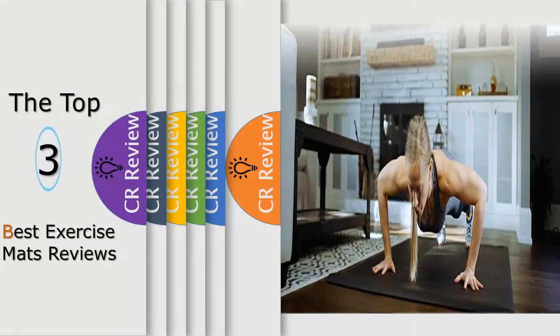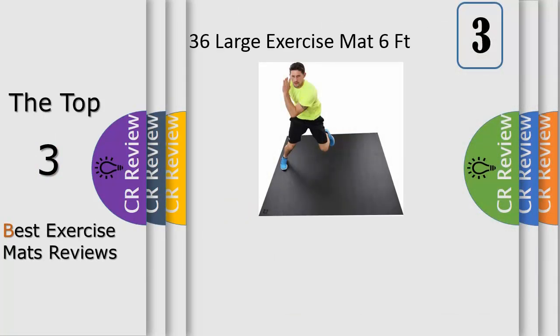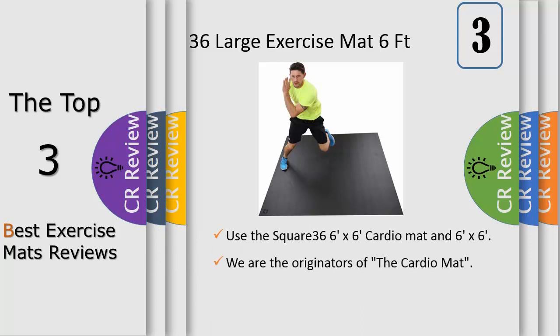Hello viewers, we have brought to you the top 3 best exercise mats review powered by iReview. Number 3: Extra thick premium print yoga mats provide a stable, sticky, non-slip 5-6mm cushioned surface for your yoga practice.